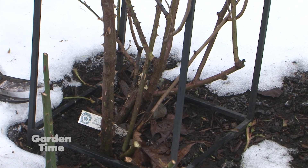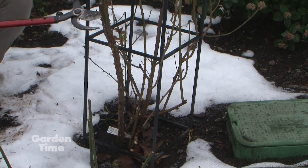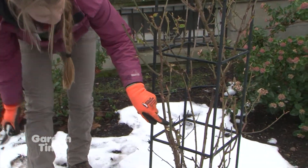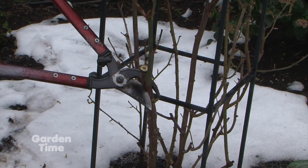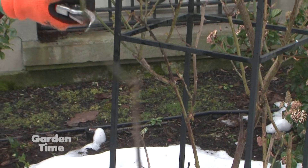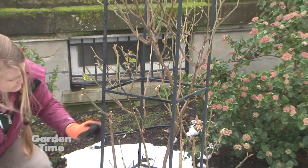This one's pretty old, but we don't have too many replacements, so I'm just going to cut it here. I actually see a little bit of bore damage, so I'm going to cut it down a little bit more. Now we have a nice clean healthy cut, and by cutting this we still have the laterals that will promote the bloom. You're just going to create this main cane and then the laterals off of it.